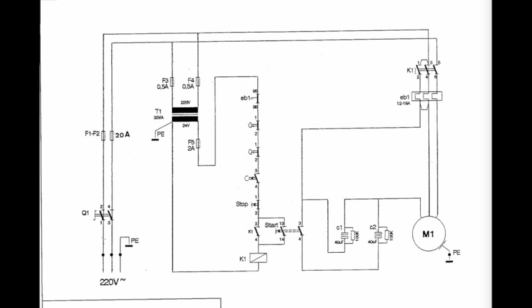Now if the contactor K1 is not pulling in, that means there is probably a power issue going all the way back, or something wrong in your control circuit. First thing I would do is take my multimeter and test both sides of the transformer. This is the transformer symbol — going from 220 volts to 24 volts. Test here to make sure I have 24 volts AC. If I had 24 volts across those two but the contactor still isn't pulling in, I would then jump over and see if I had power energizing the K1 coil — maybe something is wrong with the magnet in the contactor. If I had 24 volts at the coil during a start attempt, I would know there's something wrong with the contactor itself.